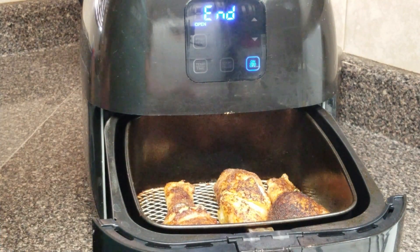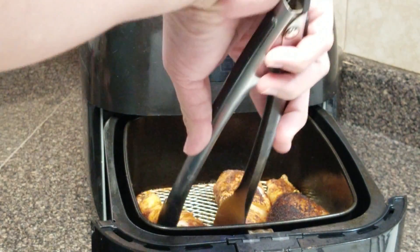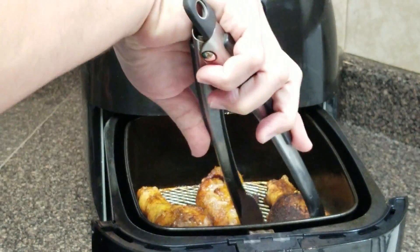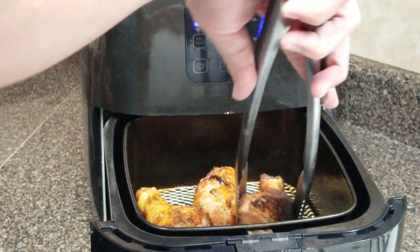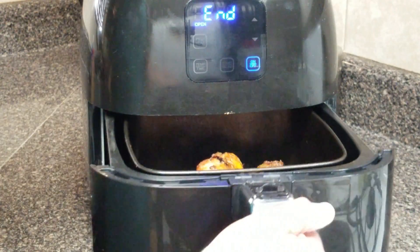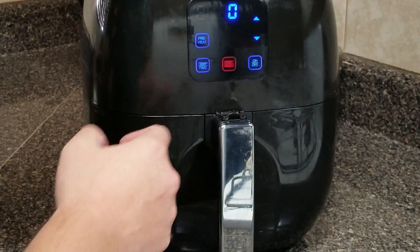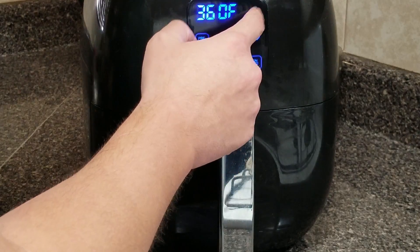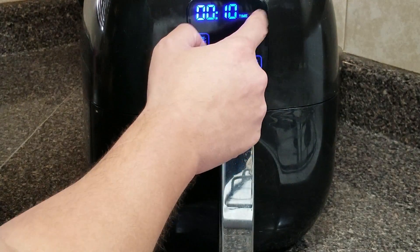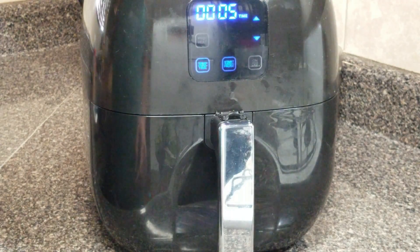All right, y'all, this is smelling good. So I'm going to go ahead and give these a flip and cook them for about another five minutes. Once it's done, I'm going to go ahead and put some barbecue sauce on there — again, at 400 degrees for five minutes. Let that finish off.